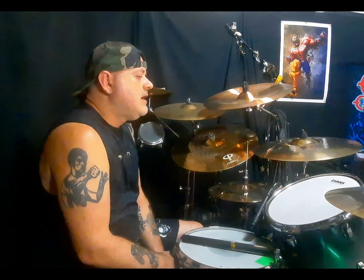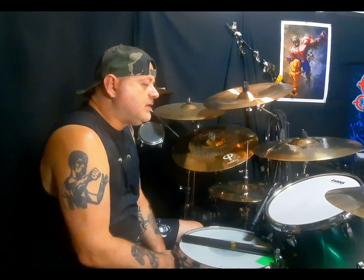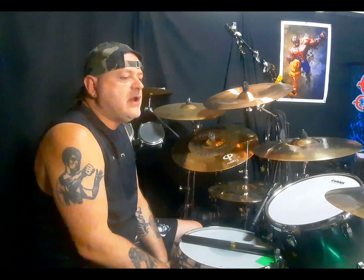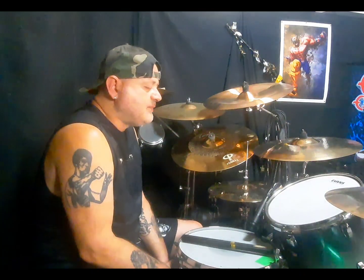Mike Bordin è nato il 27 novembre del 1962. È stato per lunghissimo tempo ed è ancora il batterista dei Faith No More. Per un periodo ha suonato con Ozzy Osbourne — Ozzy l'ha voluto a tutti i costi nella sua band. Ha suonato insieme a Robert Trujillo, ora nei Metallica, e Zakk Wylde. Secondo me erano una base ritmica pazzesca, perché Zakk Wylde, essendo l'unico chitarrista di Ozzy, faceva le ritmiche in modo veramente mostruoso.